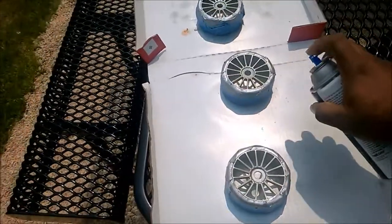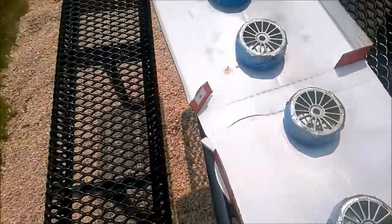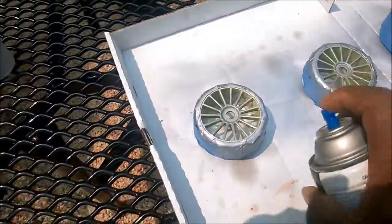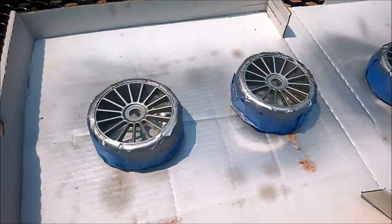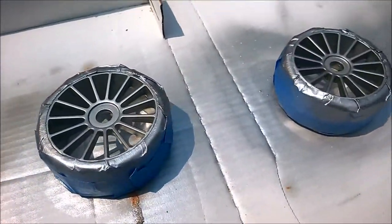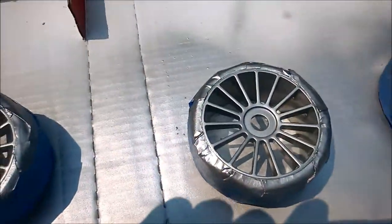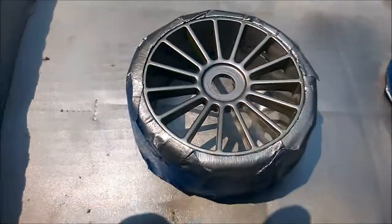As you can see I'm already getting a little bit of pooling going on here, so you just have to try to get your coverage, get angles, but don't try to force it — just go inch by inch. Okay guys, I've applied a couple more coats and you can see the color starting to come in a little bit deeper. Getting down inside the spokes is going to be a challenge, but already it's a world of improvement over where it was before.